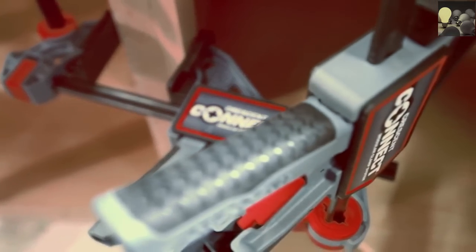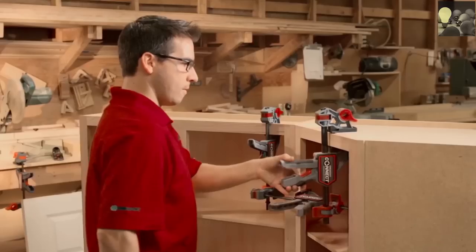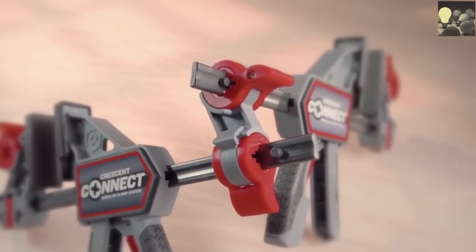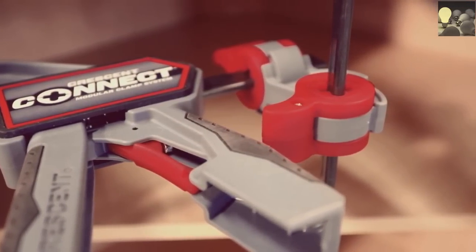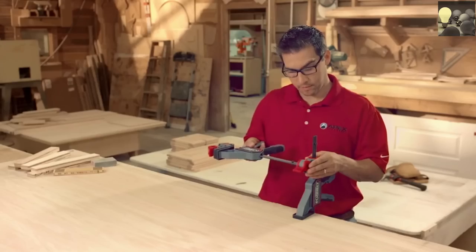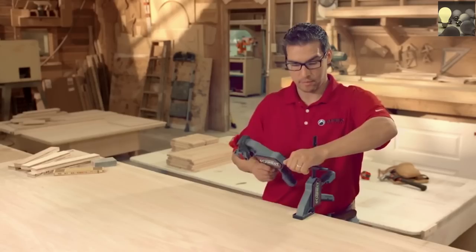Odd angles and difficult corners, like those on cabinets and furniture, are securely held in position. Crescent Twin Locks allow you to easily add additional clamps, expanding your connection options. Simply attach a Twin Lock on the end of the rail and slide another Kinect Clamp into place.